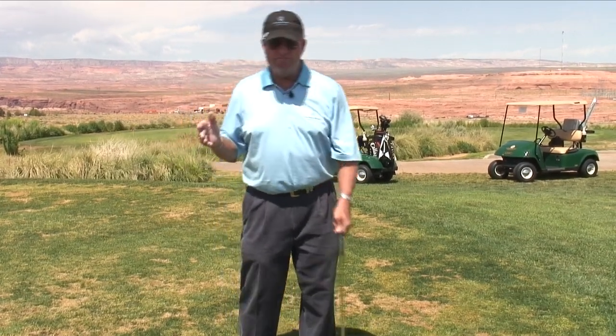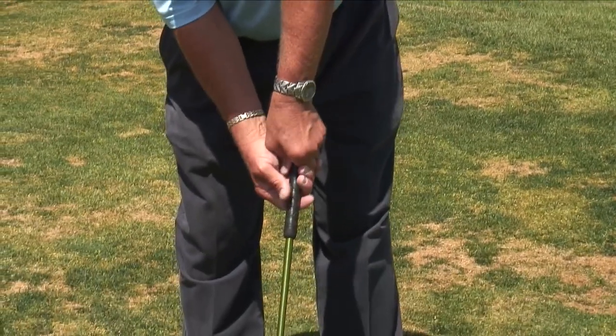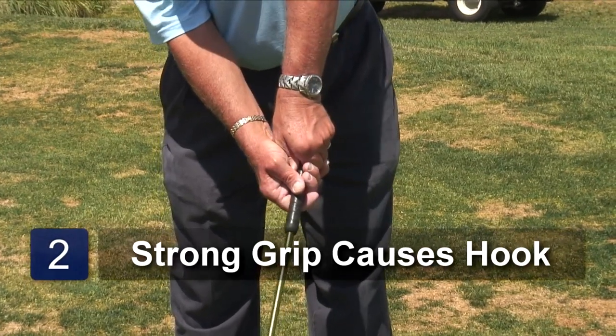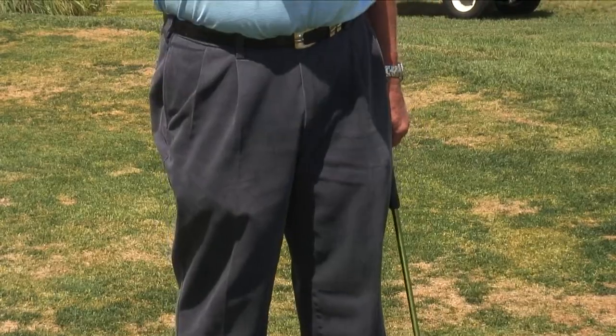The grip you put on the club makes a huge difference. If your golf grip is too strong — in other words, it's rotated too far to the right — your club head is going to close and you're going to hit a drastic hook to the left.